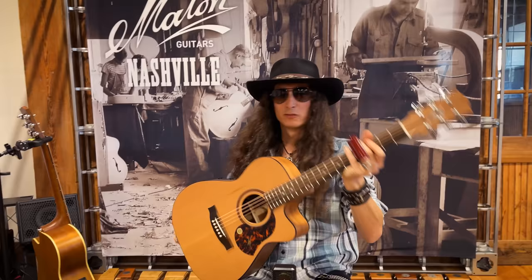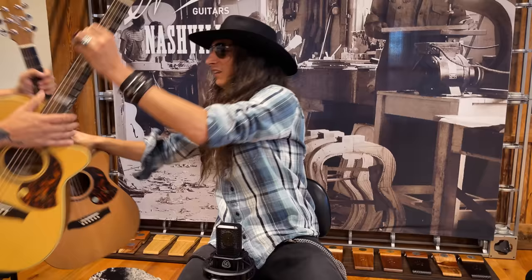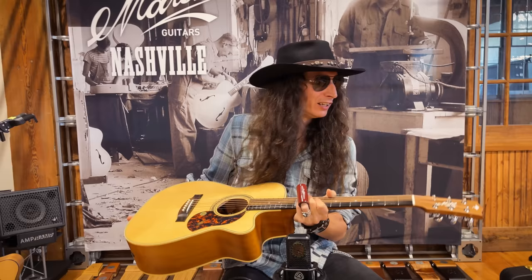I played the artist model, I played the Diamond model — let's try the Tommy Emmanuel model over here. This is the EBG 808C TE — that's a mouthful — so that's the 808 with the cutaway and the Tommy Emmanuel signature. He's got the kangaroo up top, that's how you can tell, and the CGP — Certified Guitar Player.